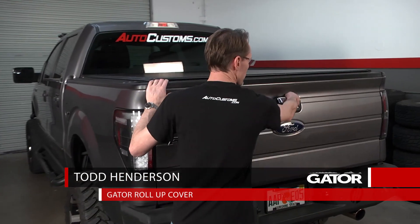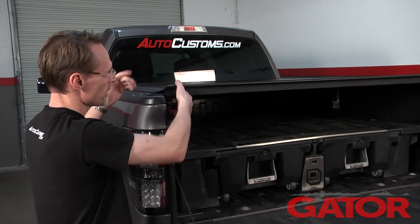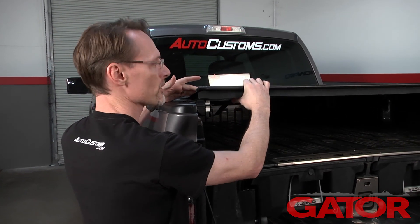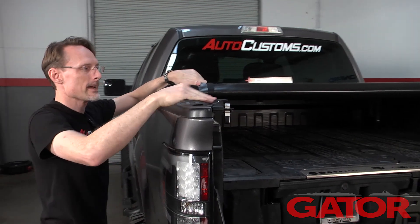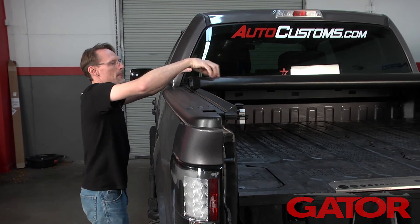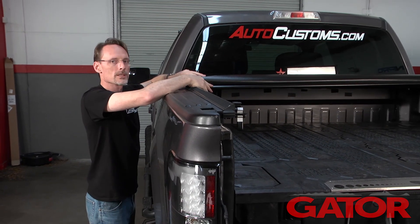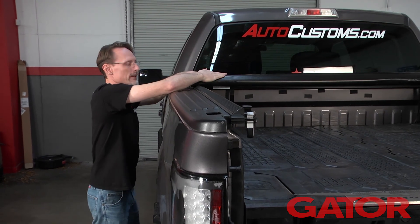Let me show you how it operates. Open the cover — you first open the tailgate, then on your driver's side you're going to have a trigger latch. Pop that trigger latch and you just roll the cover towards the bulkhead. It's held down to the side of the truck with industrial hook-and-loop velcro, and the cover will roll up as you roll it up to the bulkhead.